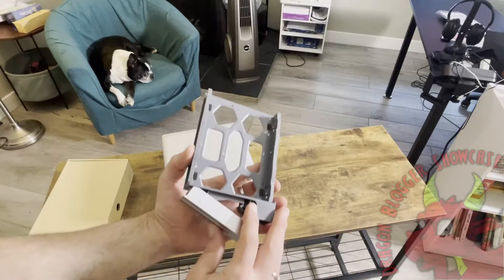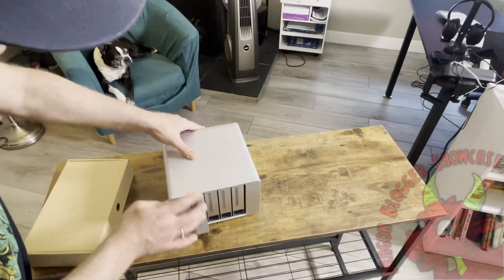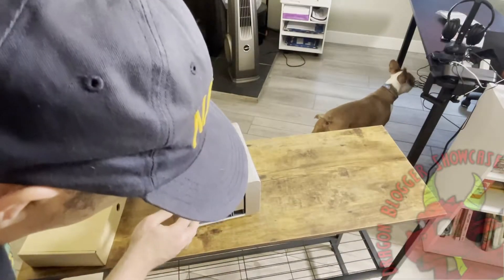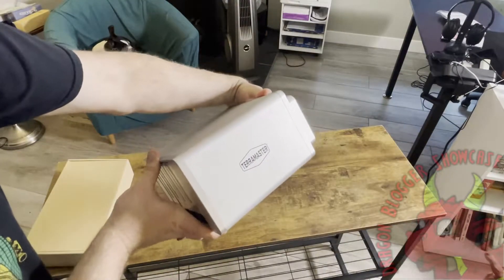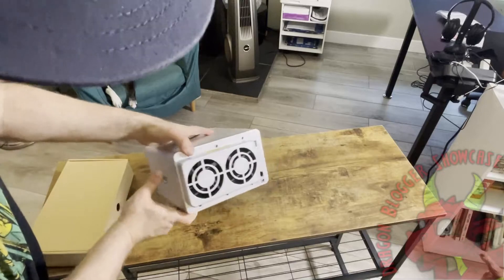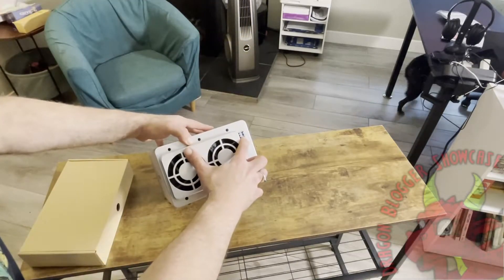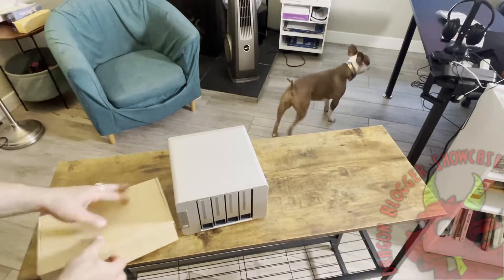These are the individual bay slots. It can accommodate 3.5 or 2.5-inch drives and they have various screws to work for any drives. They have a lock and unlock mechanism to pull the bays out so you can put your drives in. It does not come with any drives, but they recommend Western Digital Red drives or Seagate IronWolf drives — you need to bring your own.